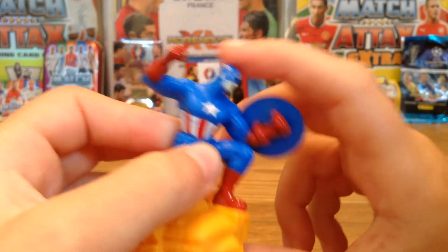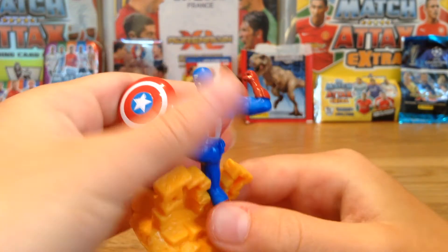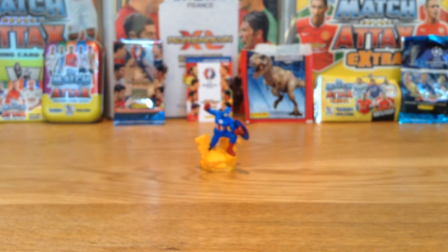It says 'A' on his head — on his mask. So yeah, awesome! This is a really nice figure for two pounds. I hope you enjoyed this video. I'll be getting more of these, so smash the like button, subscribe down below, and I'll see you later guys. Bye!